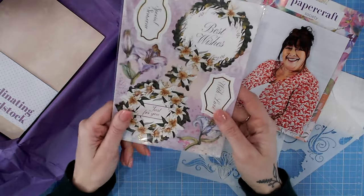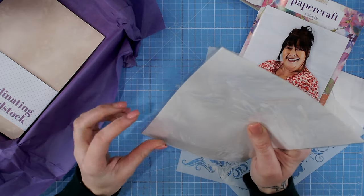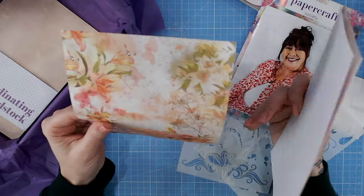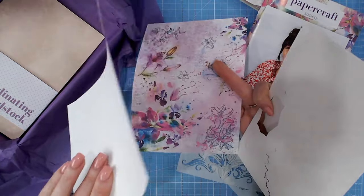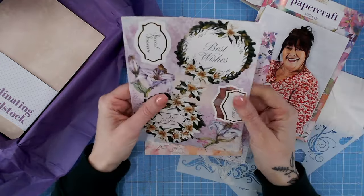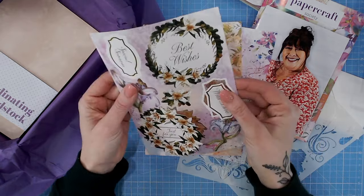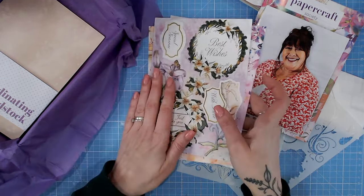We've got some ephemera - this looks like die cut pieces. Opening it up, that top sheet is certainly foiled and die cut. The papers are stunning - a much thinner paper, almost like rice paper. There are die cut pieces that pop out with beautifully clean edges - not a single pip on there. We have got lilies and wreaths - absolutely perfect if you need to make a super quick card.